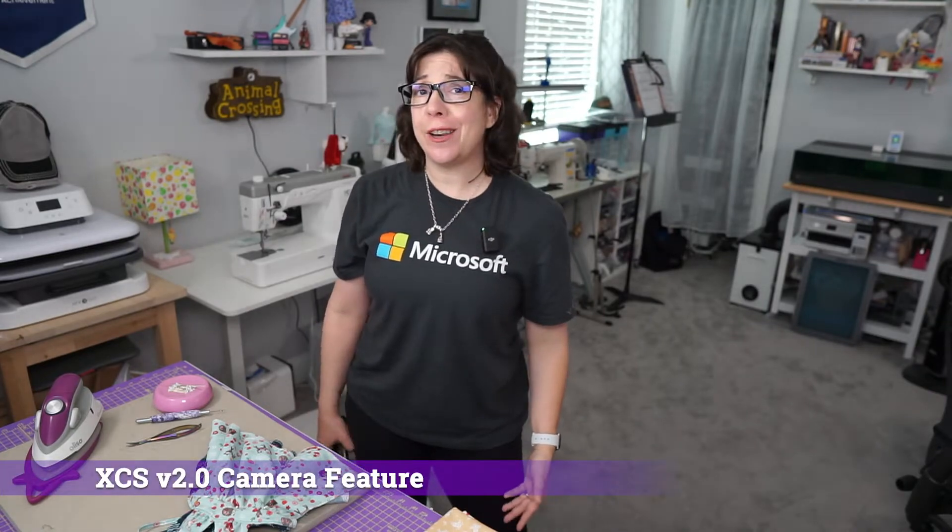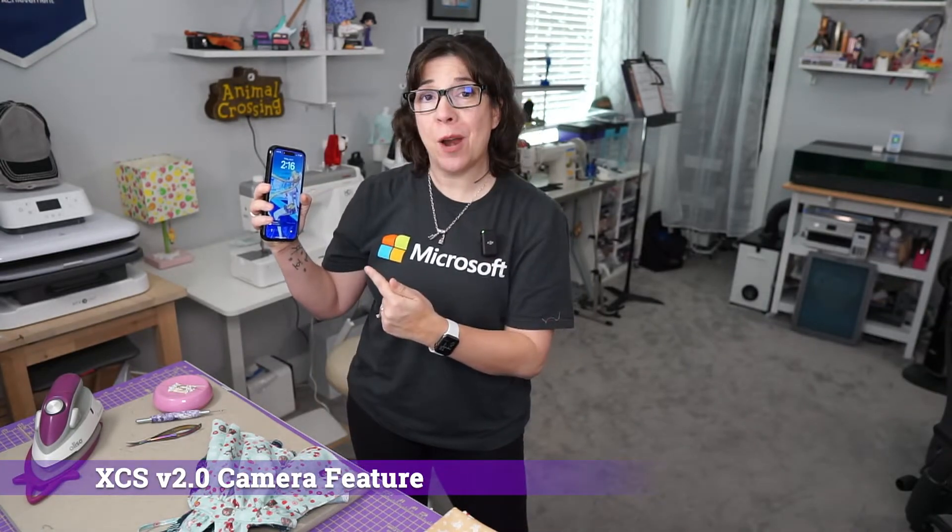In this video, I'm going to teach you how to use your phone to act as a camera for your Xtool S1. Best part is, this is all through their software, both on the mobile app and on the PC app, or you can just do everything from the phone.